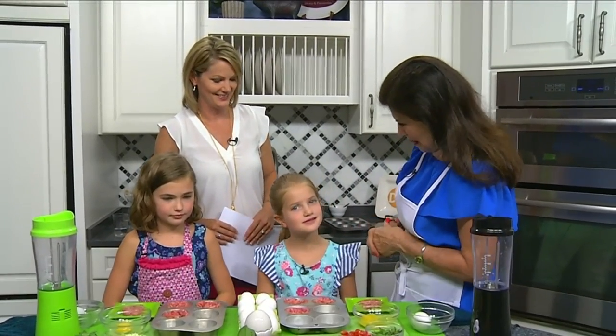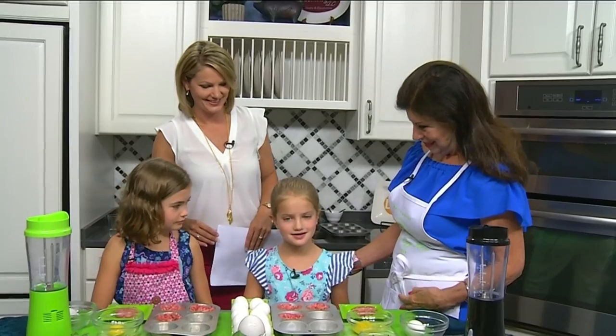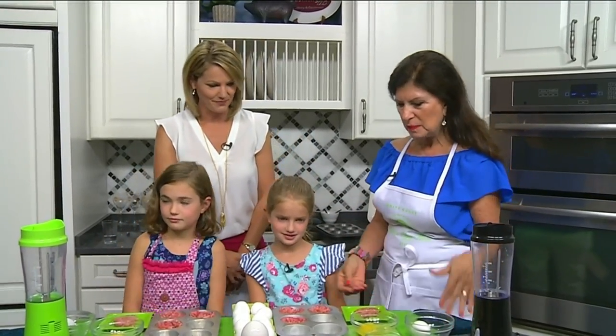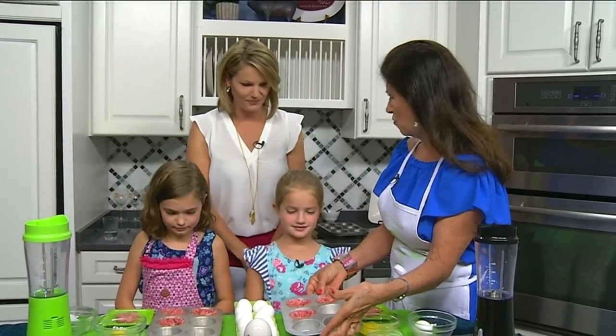Why do we call them cupcakes? Because they're in cupcake holders. Yes, they're in cupcake holders, and everybody has cupcake holders at home.